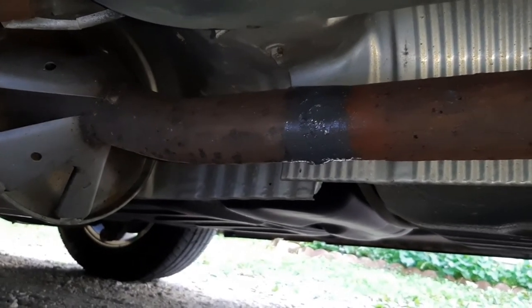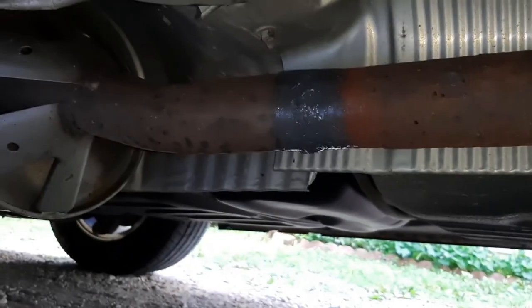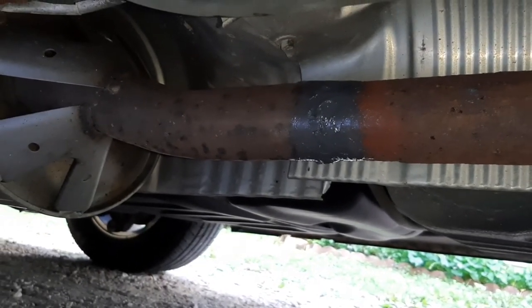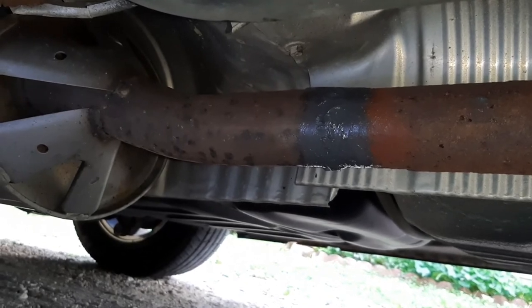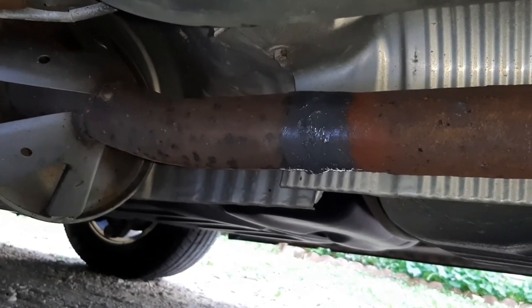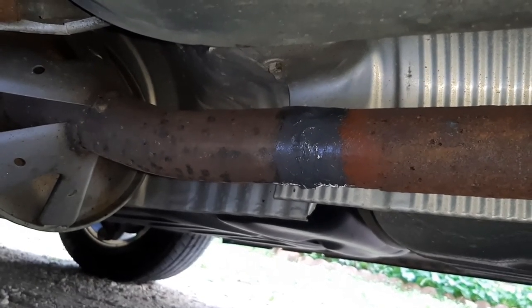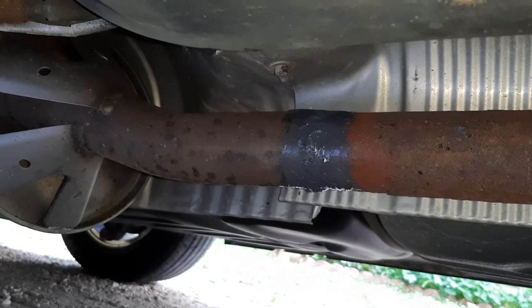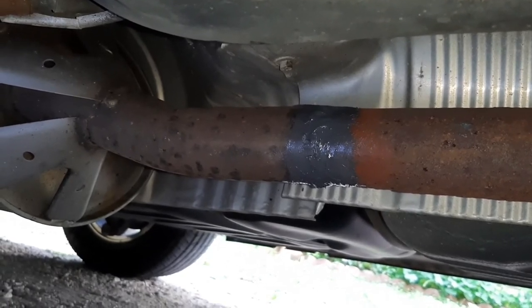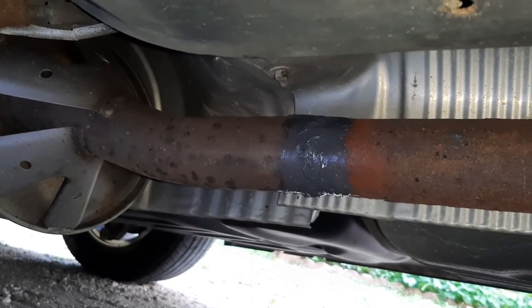Got the JB Weld mixed up and applied to the leak area. I won't be able to start it up now and show you if it sounds any different — honestly, it's not cured yet. But tomorrow I'm going to drive approximately 300 miles and I'll do a follow-up video to see how it melted off or if it worked or whatever. We'll see how that goes.